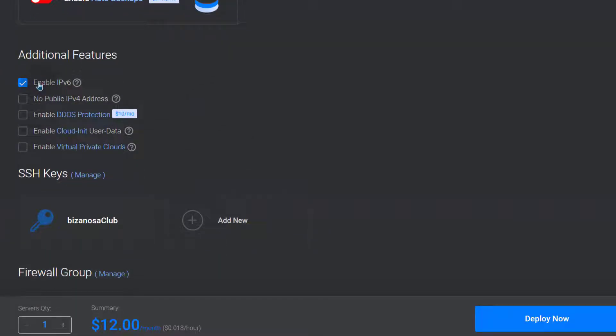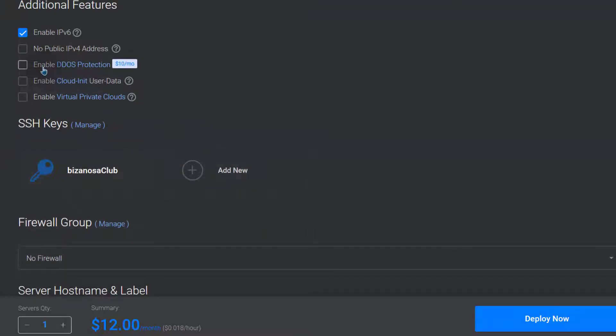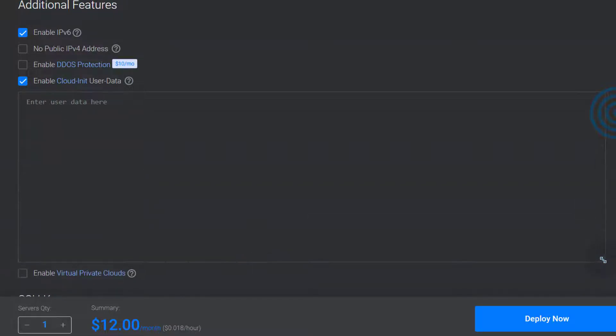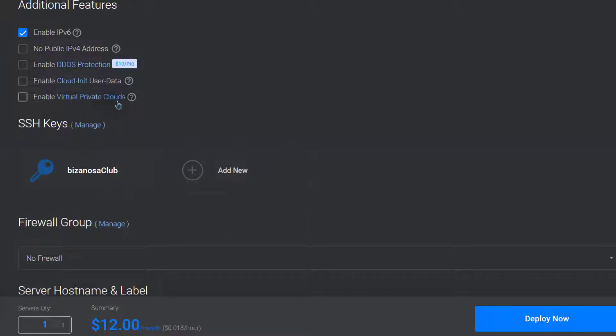You want to enable IPv6 so your server can support it. If you don't want a public IPv4 address, you can select that option — that looks like a new feature. You can enable DDoS protection for $10 a month. You can enable cloud-init: if you have Linux bash scripts you want to run as soon as your server is set up, you can add them there. For virtual private clouds, if you're going to deploy multiple servers and you want them to talk to each other, you can enable VPC. I don't need this feature, so I'm going to leave it unchecked.